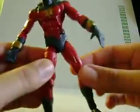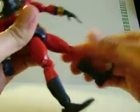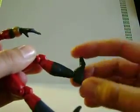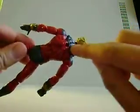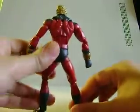He has a waist joint and ball joints on the hips. Thighs twist, knees, he does have calf joints, and toe joints move up only a little bit — but you don't need to have him move up much more than that. He does have the hole in the back so you can attach him to a stand. I actually don't remember if he came with a stand or not — I have a feeling he didn't.